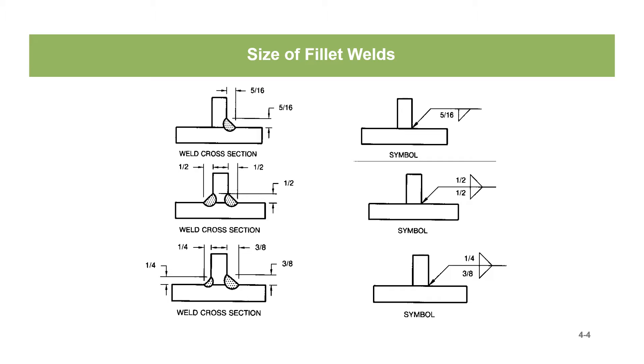The middle weld symbol is a 1-inch fillet weld on both sides — both the arrow side and the other side, the opposite side. We've got 1-inch and 1-inch, and both legs of both welds are all 1-inch.